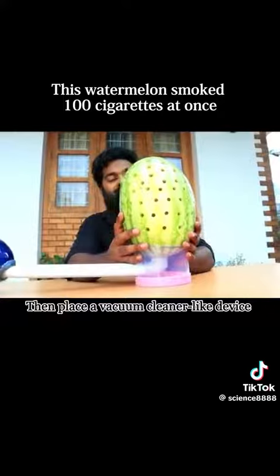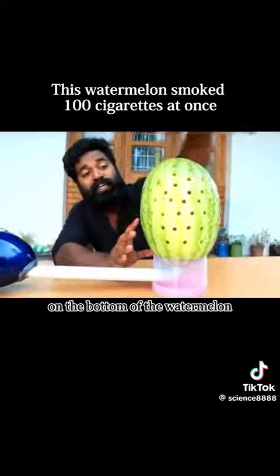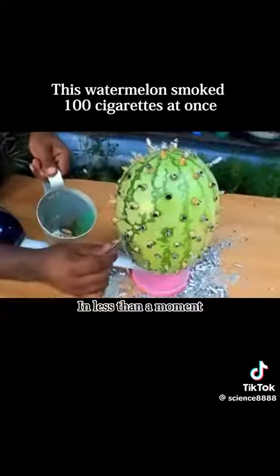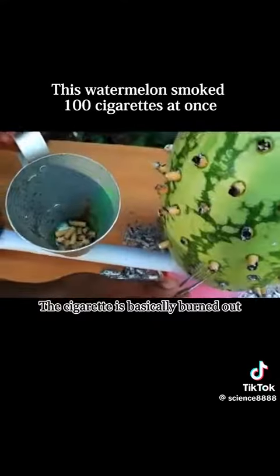Then place a vacuum cleaner-like device on the bottom of the watermelon. Next, insert 100 cigarettes and set them on fire. In less than a moment, the cigarettes are basically burned out.